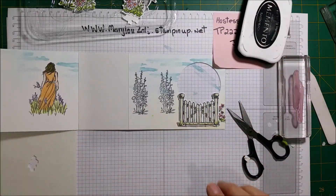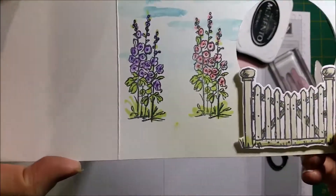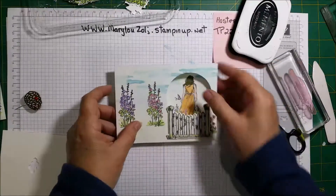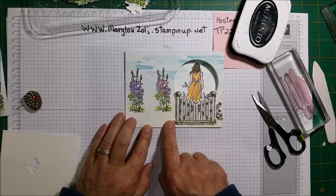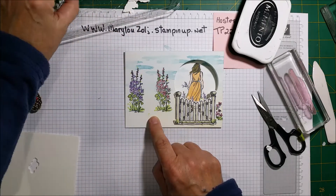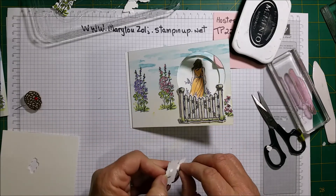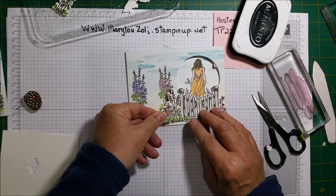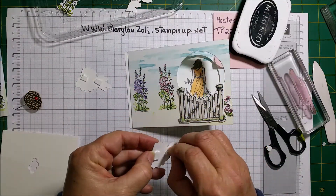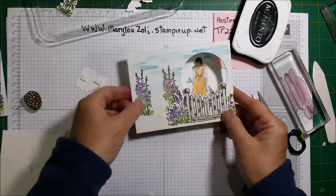Now I'm going to color those in and get back. I've colored in those two that I stamped earlier. Now we're going to continue decorating the front. I already have the background ones, so I'm going to put one of these and add dimensionals on the back. Actually I may use a purple one for a bit more contrast — put a purple next to the pink. There we go, purple one with dimensionals.